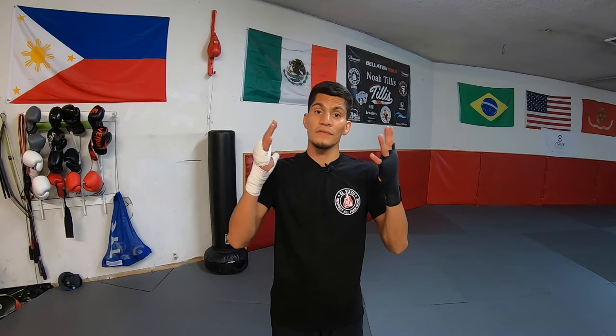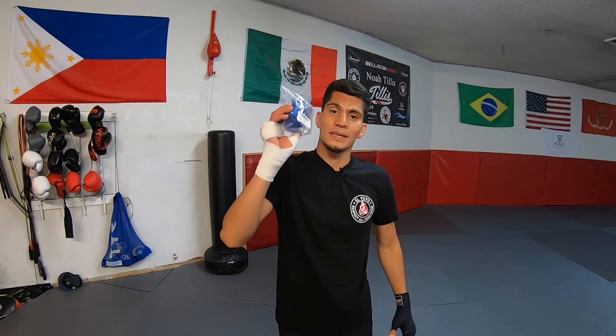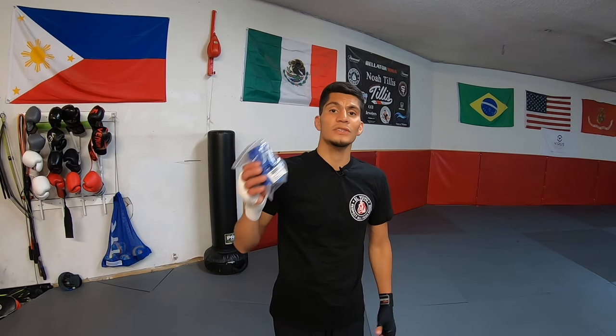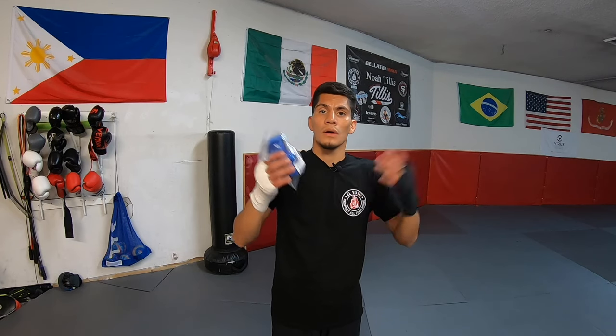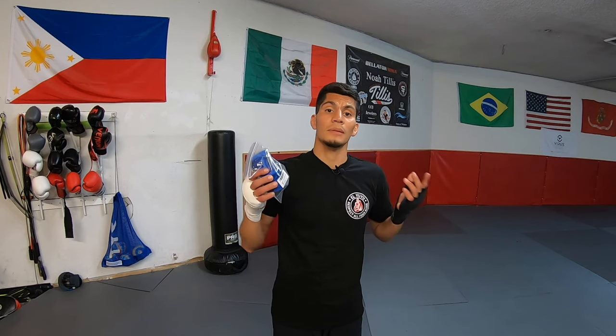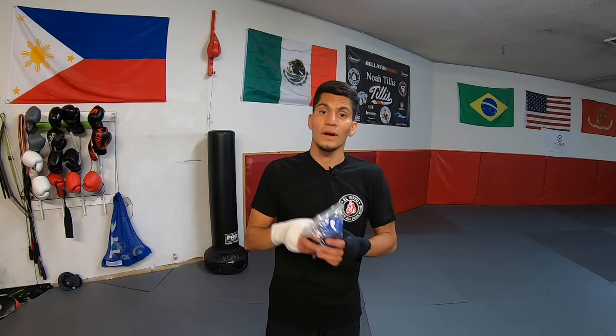All right guys, thanks for watching. If you found this video helpful please like, share, and subscribe. I bought an extra pair of hand wraps just for this video and I'll give it away to a lucky subscriber. So make sure you're subscribed — all you got to do is let me know in the comment section below what's your favorite hand wraps, what type of hand wraps do you use? I'll choose a random comment and subscriber. Thanks for watching.